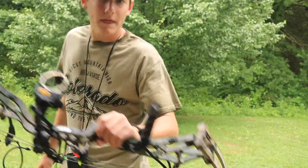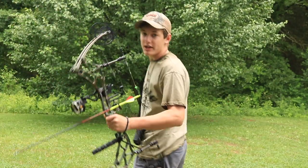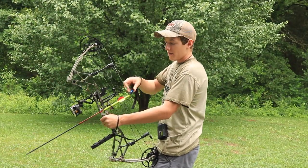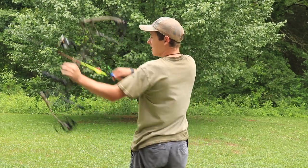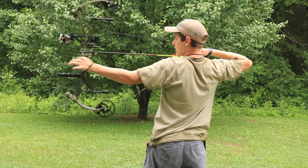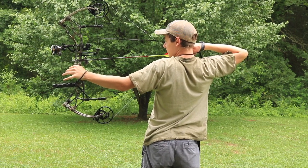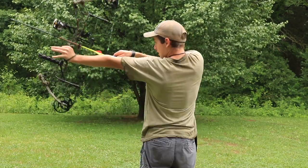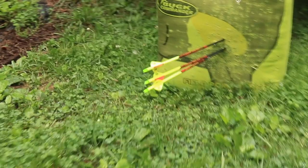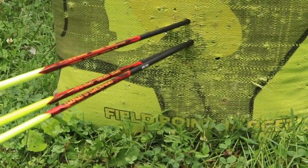First up is the Dart Stabilizer — I've already shot with this, but I'll see if I can tell a difference in how much the bow shakes in the footage after I shoot. This is my shooting with the Dart — not bad actually.